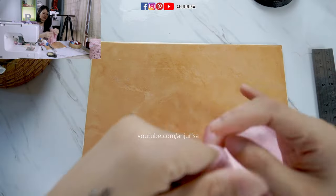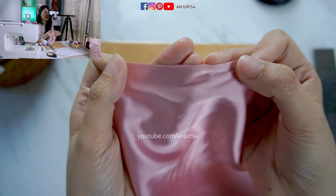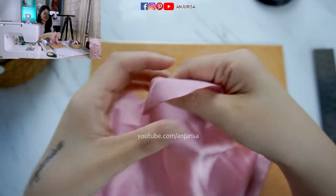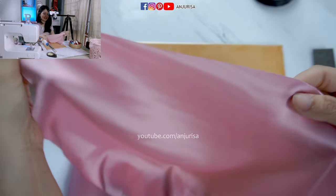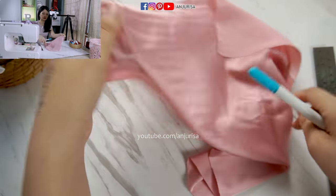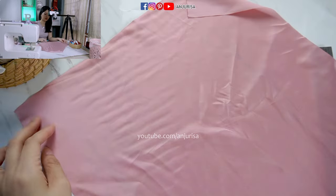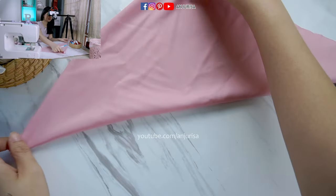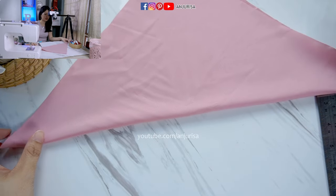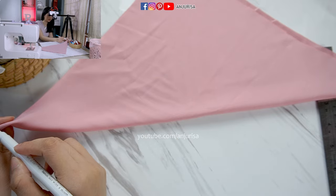I cut this square fabric with a soldering iron and you can see it's perfectly cut and it won't fray. I really like to cut fabric with a soldering iron. Next, I want to mark the center of the fabric, so I will fold the fabric to form a triangle. This is square fabric and you can fold it diagonally to form a triangle, and then mark the center of this fabric.